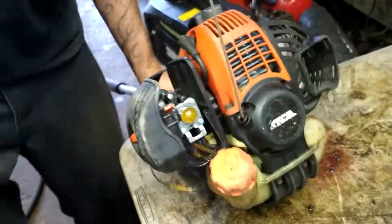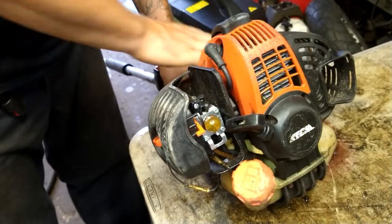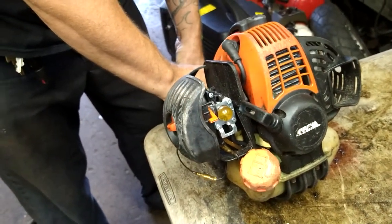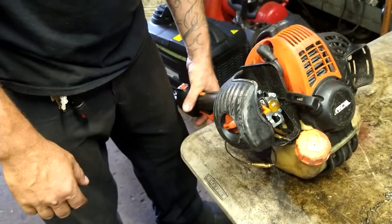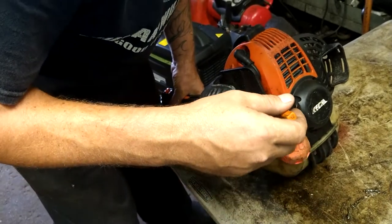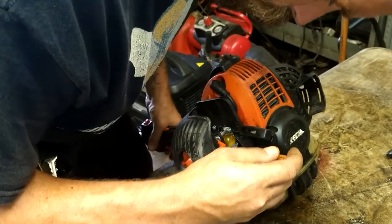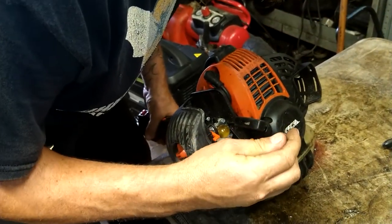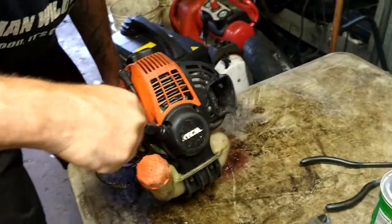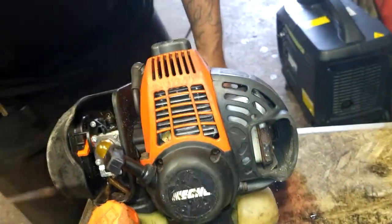Alright, I'm going to start it up to show you what it's doing. Full choke, full throttle — choke off. Start it up. That's hot.